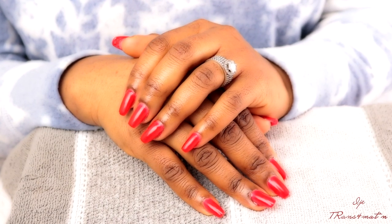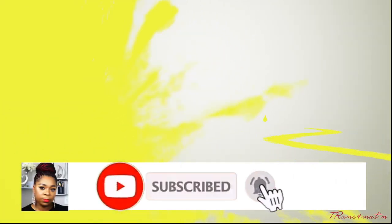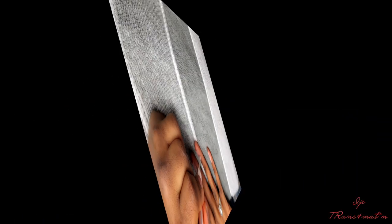Hey guys, what's up! Welcome back to my channel, this is your girl IJ. If this is your first time here, you're welcome, and if you're an OG, thank you so much for your support and for coming back for another video. In this video I'm going to show you guys how I do my nails at home.